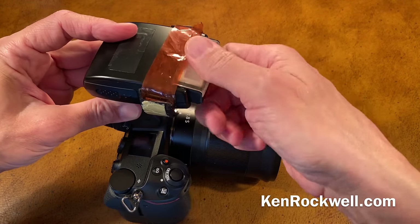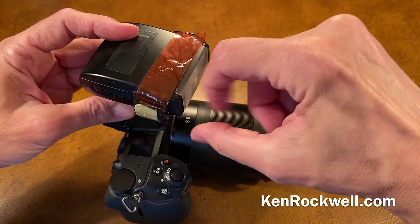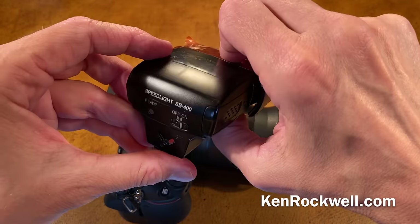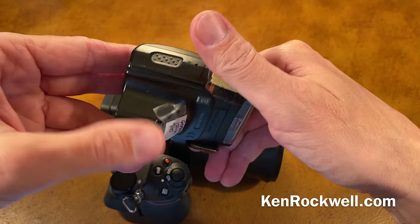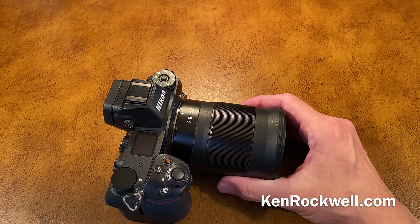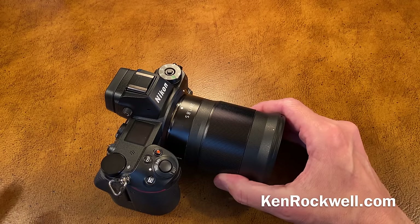The SB400 runs on two AA batteries. I use Eneloop batteries, and honestly they run forever — Eneloop batteries just love this flash. Ultra fast recycling, lots of light. Sadly Nikon doesn't make it anymore, but you can get them off eBay for about $100 a piece.